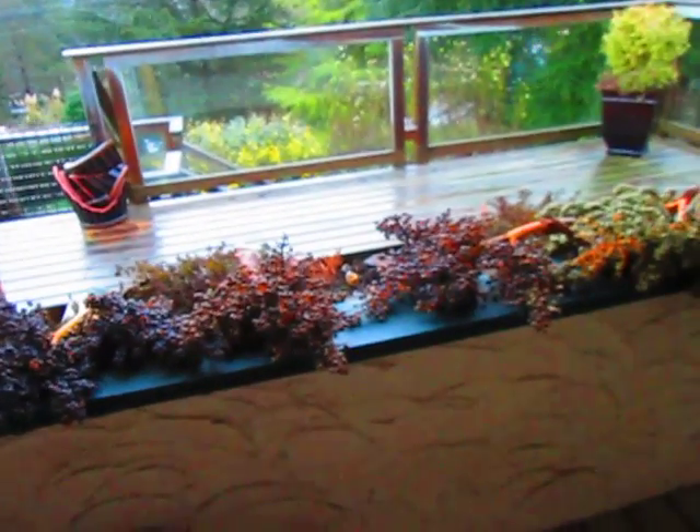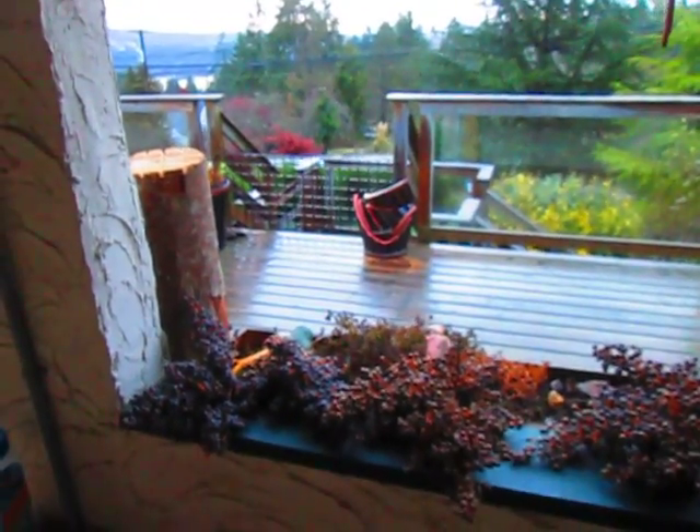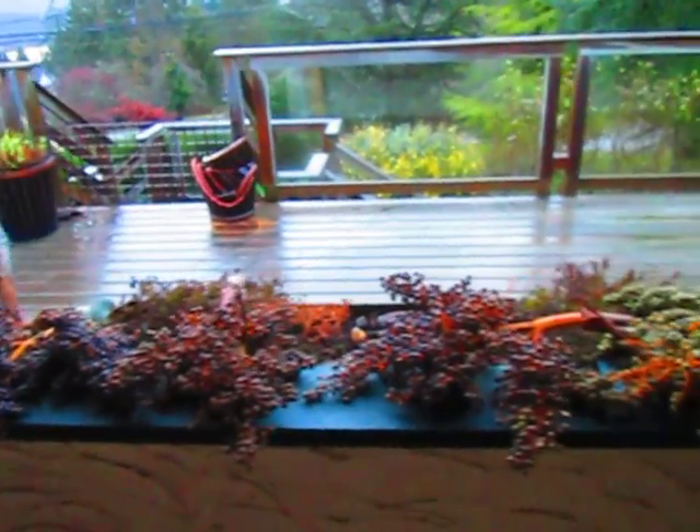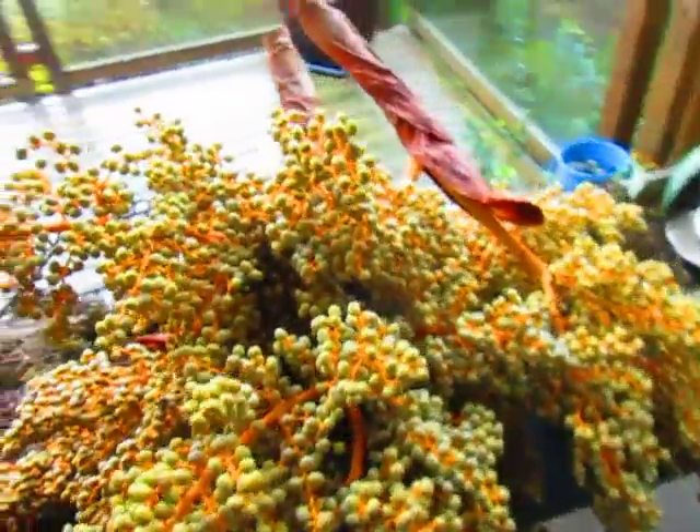It's January 2014. I just want to show you some of the palm seeds I harvest here locally on Salt Spring Island. These are Trachycarpus Fortunae seeds collected at various locations on Salt Spring Island. These are the latest ones I harvested yesterday.